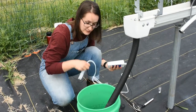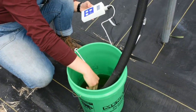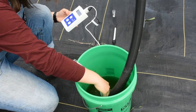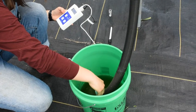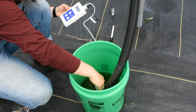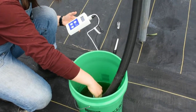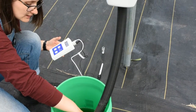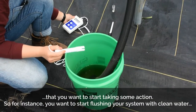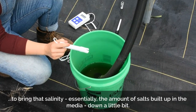Then I use my EC probe to measure salinity. The stock concentration solution is extremely concentrated — its EC reads around 6, which is very high — but down here at the output it reads 1.6, which is acceptable. Anywhere between 1.5 and 2 is a little high, but it's around 2, and especially if plants are looking unhealthy, that's when you want to take action and flush the system with clean water to bring the salt buildup in the media down.